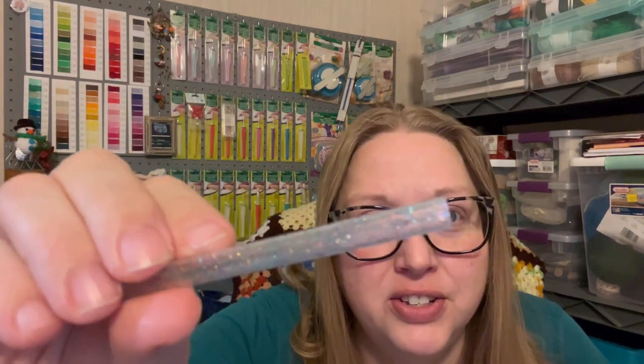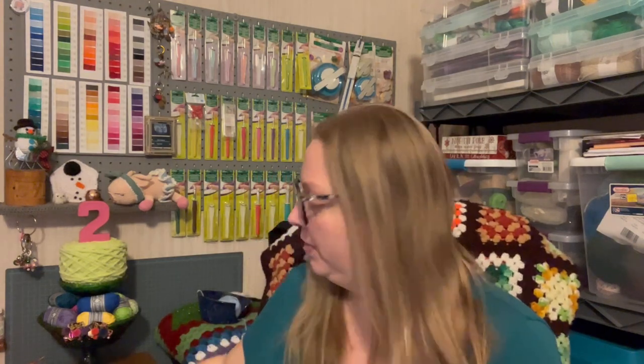I want to show you guys these straws — they're glittery reusable straws I found at the dollar store in the party section, a pack of six. Next up I have some show and tell. The first is from Donna: two gorgeous stockings she made for Christmas with a snowman theme. They look to be knitted with some crochet parts as well. Thank you Donna for sharing those — they're absolutely gorgeous.